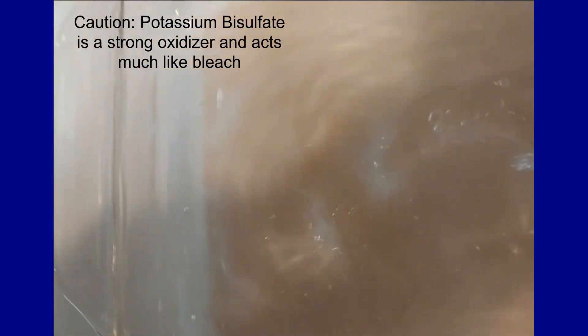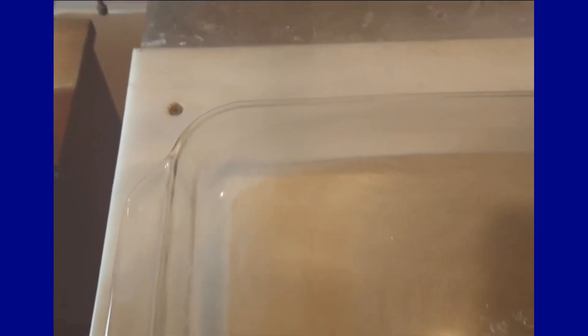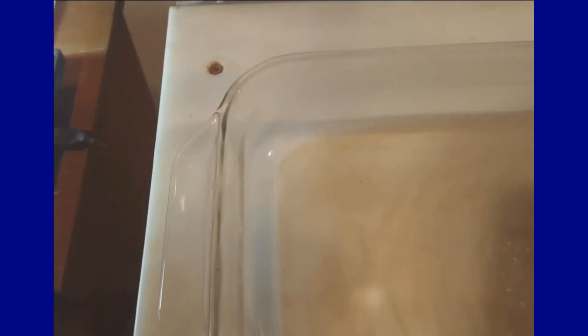You can see it's steaming. You have to use borosilicate glass, which is what Pyrex is. Otherwise, these sorts of things go awry very quickly.